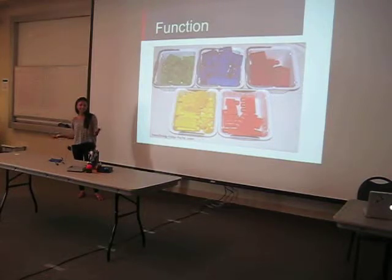The function of this robot is basically to sort things by color using the light sensor, which I really wanted to continue using. And it puts things in specific bins.